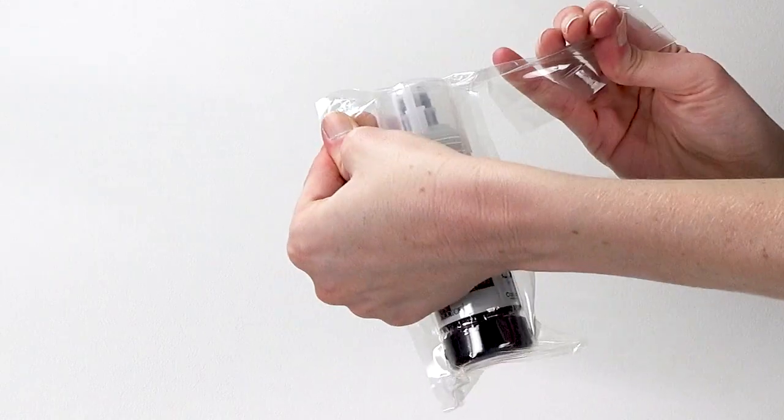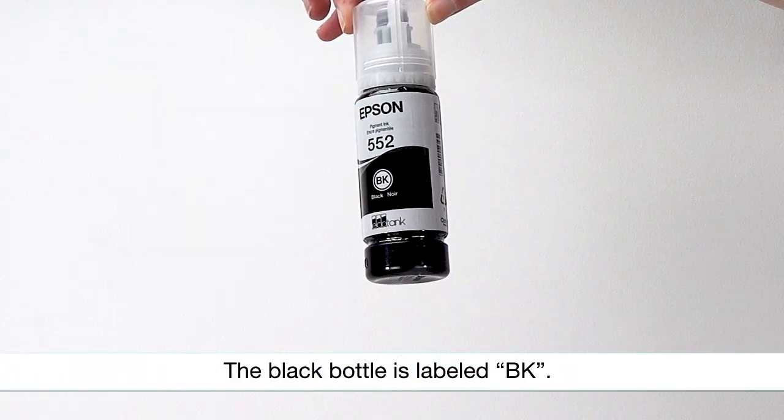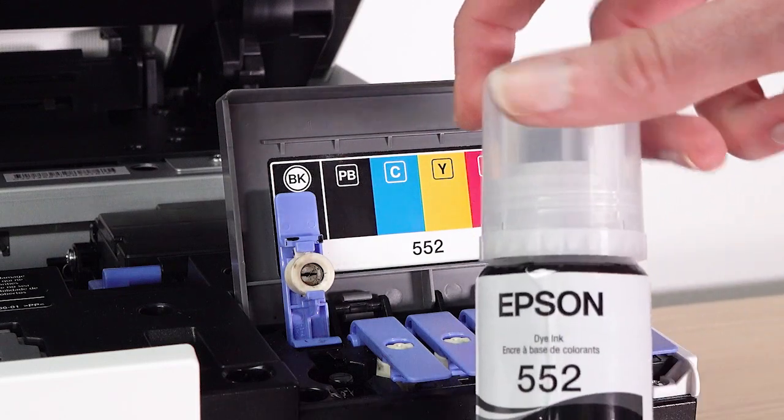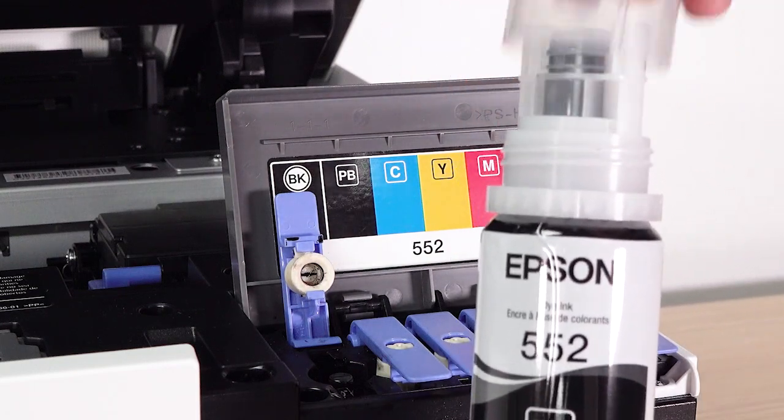Remove the black ink bottle from its packaging. Hold the bottle upright and slowly turn the bottle cap to remove it. Do not shake or squeeze the bottle.